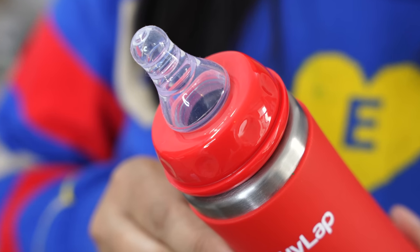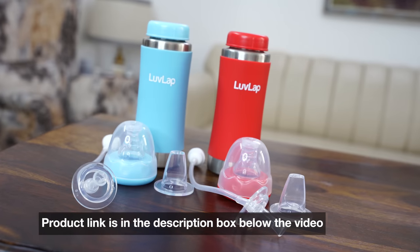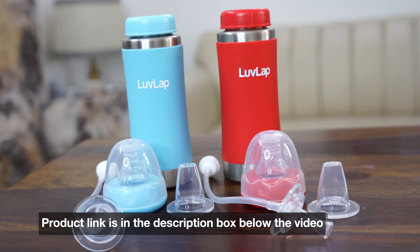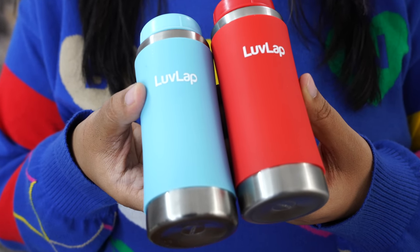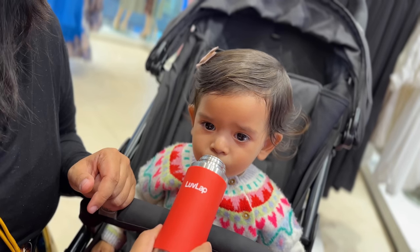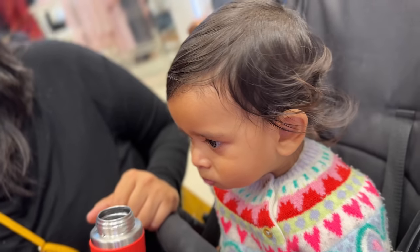Nipple-wise, I suggest changing it regularly as it is good quality silicone. Love Lab's 4-in-1 stainless steel bottle is available on their website and on Amazon, and considering many people buy from Amazon it will be quickly delivered. I have been using this bottle for my baby's water needs and after a lot of research, its reviews are very good and I am very satisfied with it. So for all the parents who asked me about stainless steel options, I am sure it will be a good buy for you. Thank you so much, bye-bye.